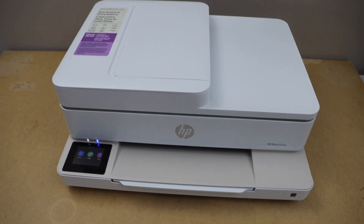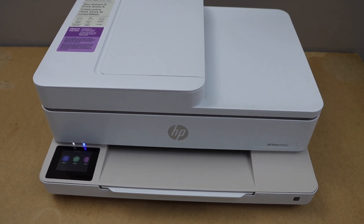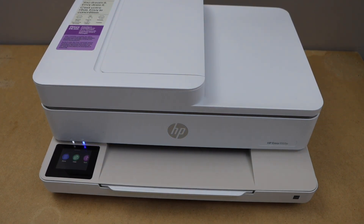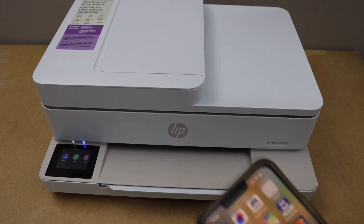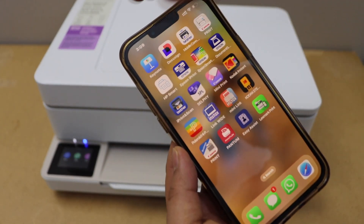So that was the Wi-Fi setup of the printer. The next step is to add this printer to a device for wireless printing and scanning. You can use an iPhone, Android phone, laptop, or MacBook for that — just download the HP Smart app.